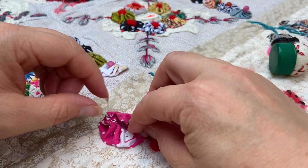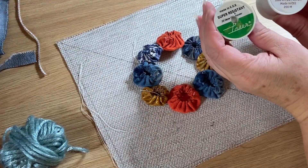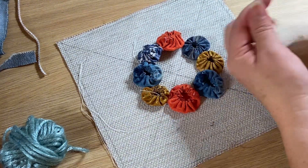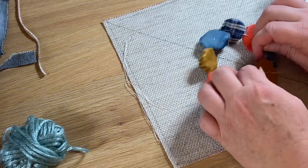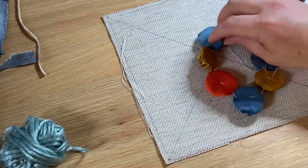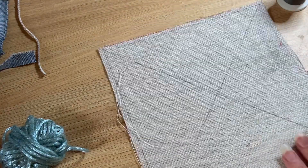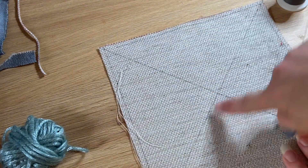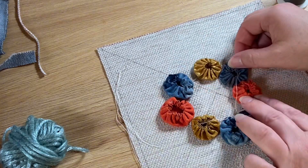Once you've made your first eight yo-yos you're going to attach them to make this round rosette. You just need to attach them all together with big stitches to make a circle. I've also marked out on the 20 centimetre square an X so I can position the rosette in the centre.